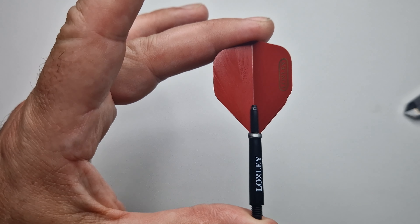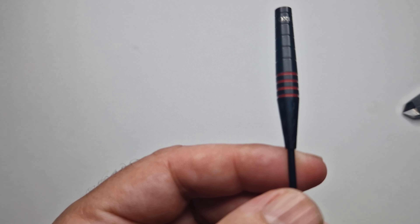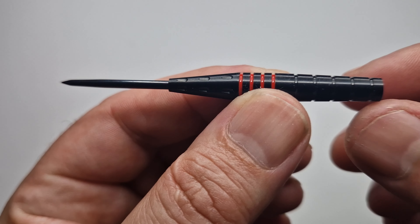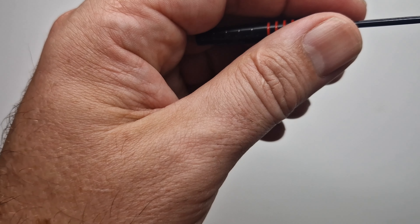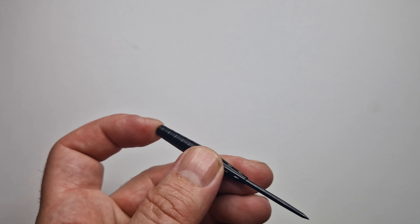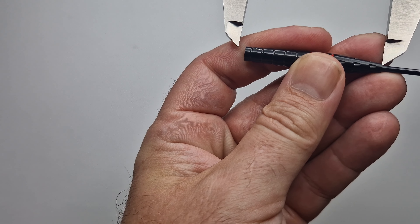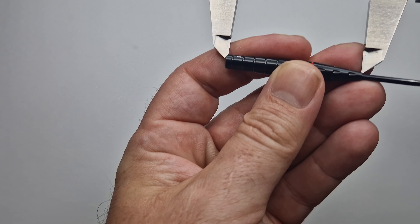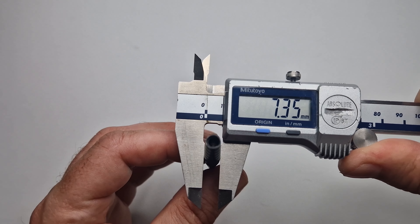Have a look at this dart — it looks very much like a bullet, a missile-type shape. The point, as stated on the website, is a 35mm point, 29mm protruding — same as the others, measuring 28.8mm, so that's bang on. The dimensions are 50mm — I thought they looked shorter, but to show you how bad the eyes can deceive you, it's 50.01mm. And at 7.25mm diameter, measuring 7.35mm — that's just with the coating.